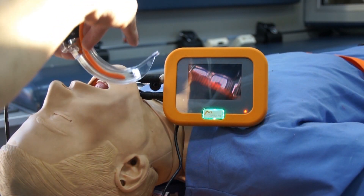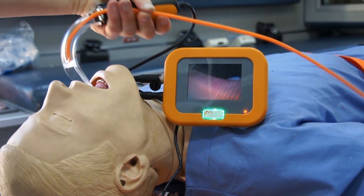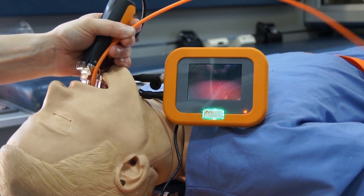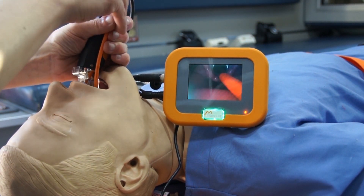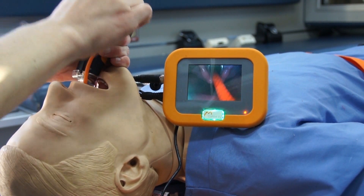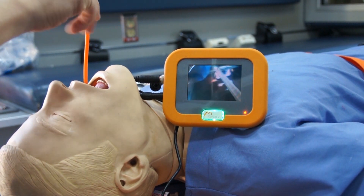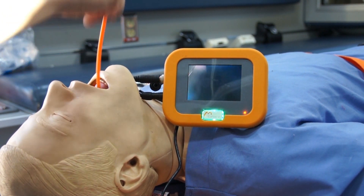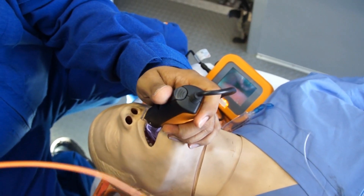You start by preloading your bougie and just drop it in to get a view like that. Advance it forward — notice there's no lifting of any anatomy. Wow, that is really nice.